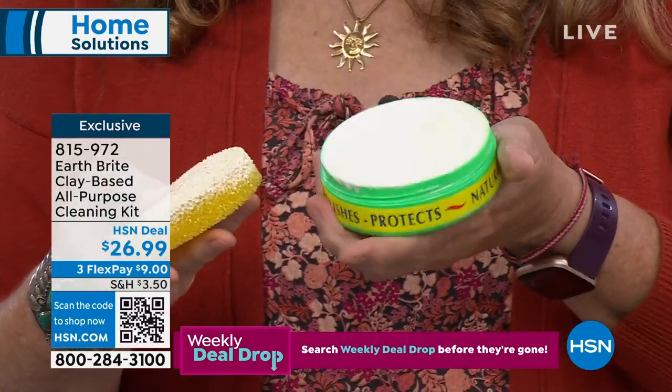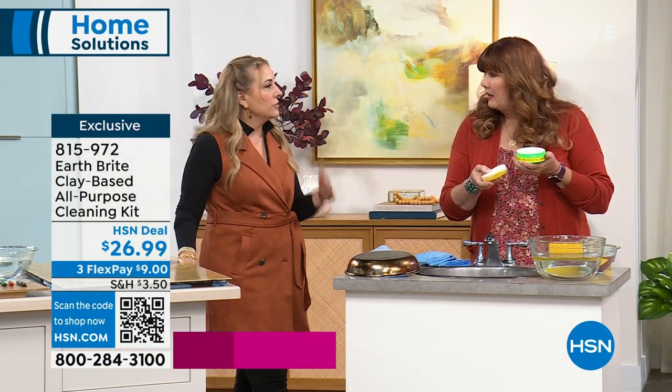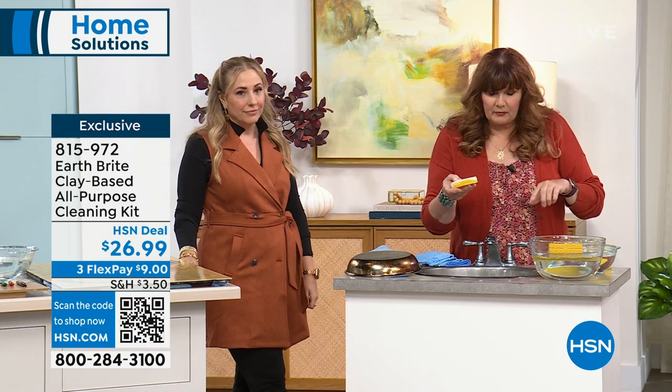These are hand poured, handmade the same way that they have been for decades. I'm just hearing from my producer — lavender is already the most limited. And by the way, we have no auto ship on this. We have been out of the lavender and the citrus for a while, so now's the time to get it. We just got it back in.